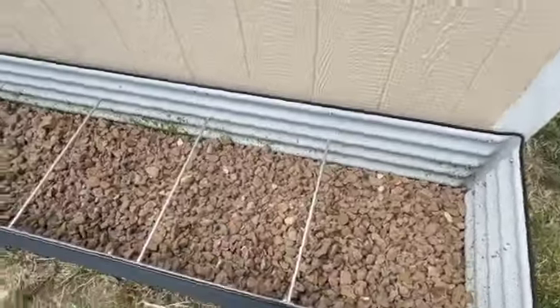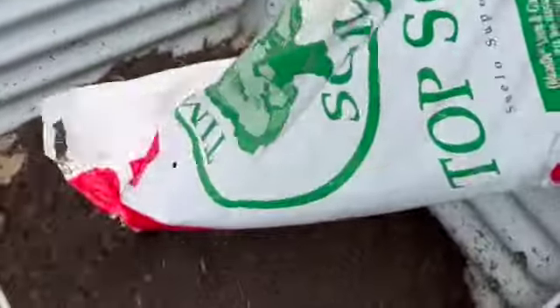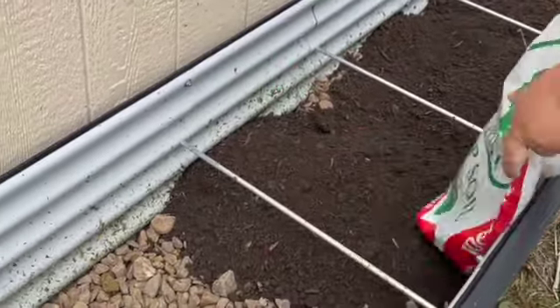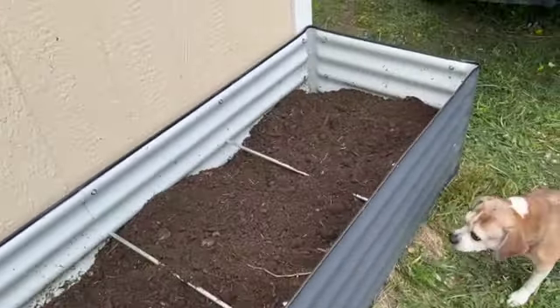Hey friends, welcome back to the farm. I am finally getting to filling my Vajega garden bed. Remember last fall when I did a quick little review where we put this together? It was too late in the year to get a garden going, so we have been waiting all winter long to get to this project.